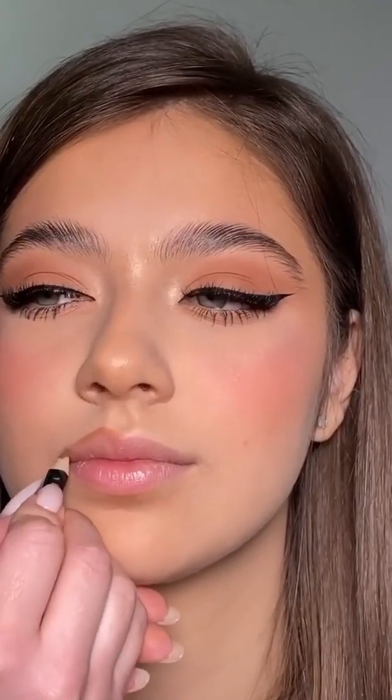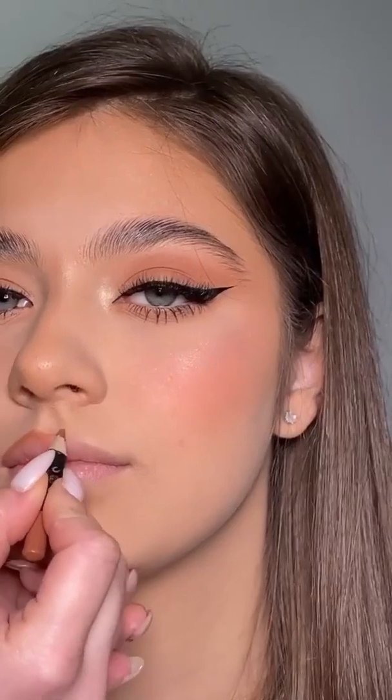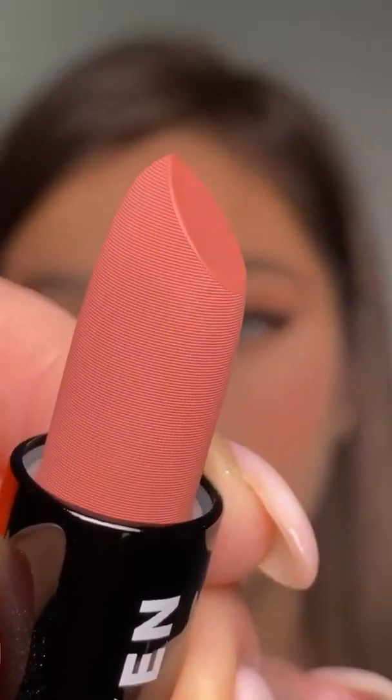I'm finishing off the look by brushing up the brows and using a nude lip liner. And the last step of this tutorial is applying this beautiful creamy lipstick all over your lips, blending the edges with the brush or with your fingers.